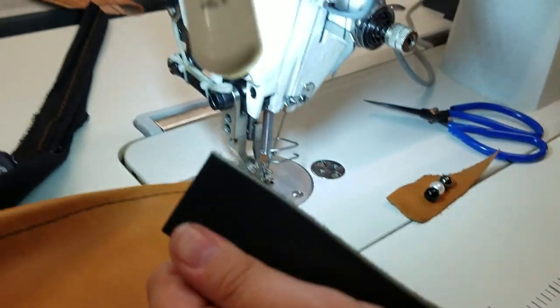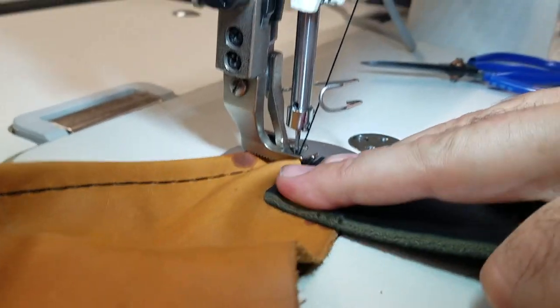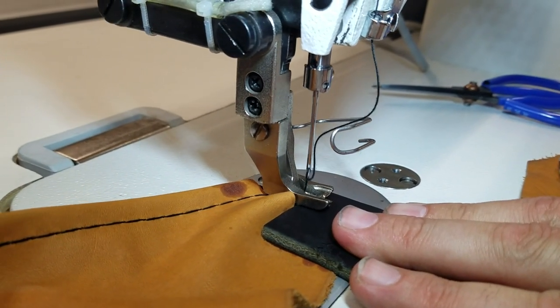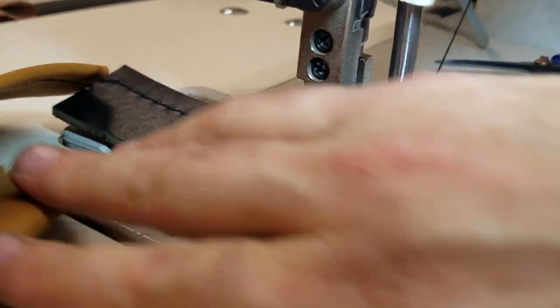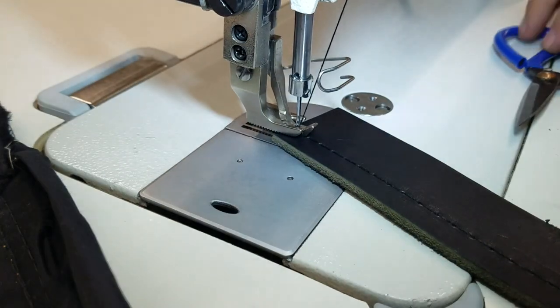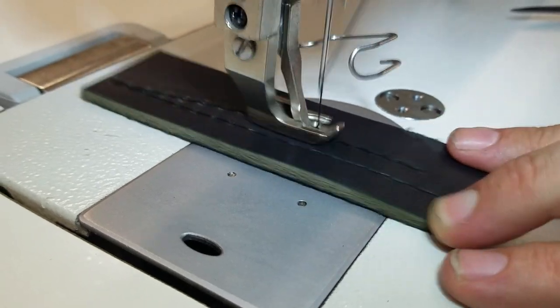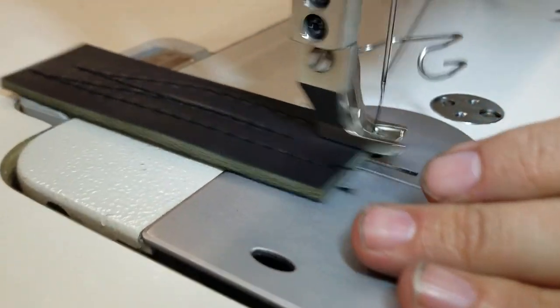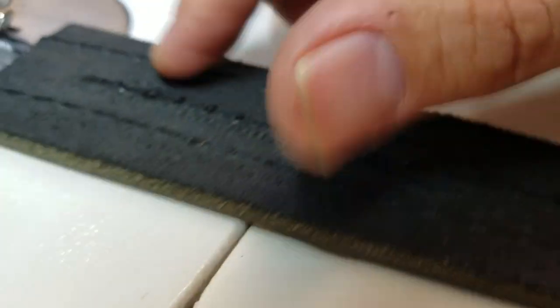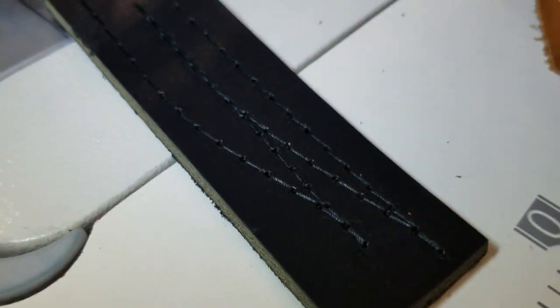Look at the stitching — front and back — beautiful. This is a very, very solid quarter-inch height. And I have tried the reverse, we cut the reverse. Look at the back — I did not even adjust any tension. Usually when you're doing heavy stuff you could adjust the tension, but I hope you can see all this stitching.